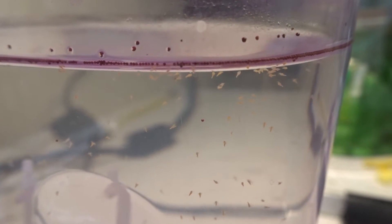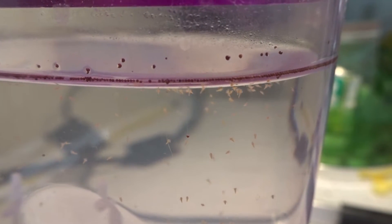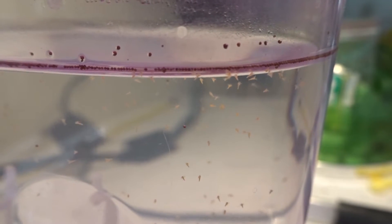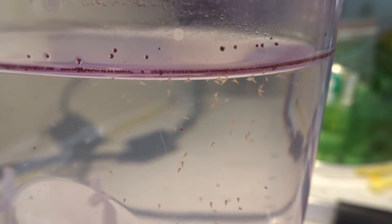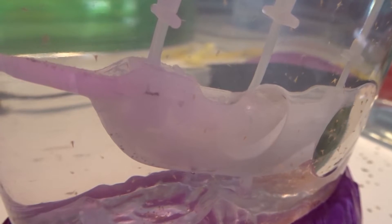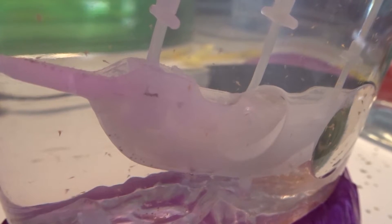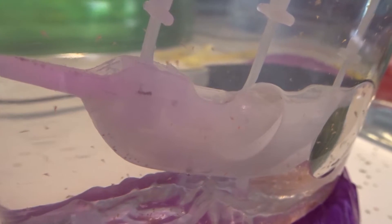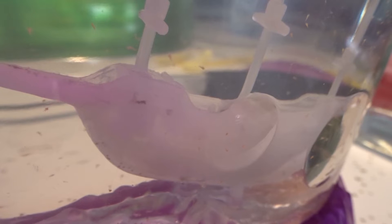A quick update on the brine shrimp. They do appear to be doing very well. I did move a bunch of them over to a different tank because I did not want this main one to get too crowded. So if it looks like there aren't as many as there were in yesterday's video, don't worry — they're still alive. I just moved them around a little bit.